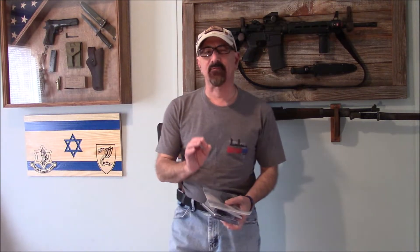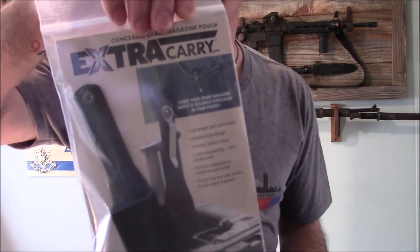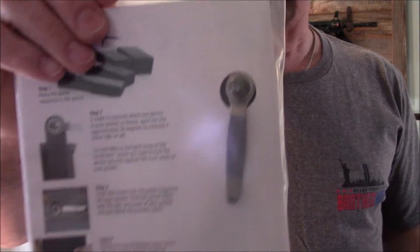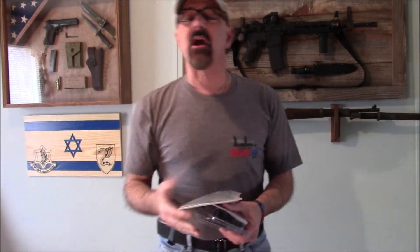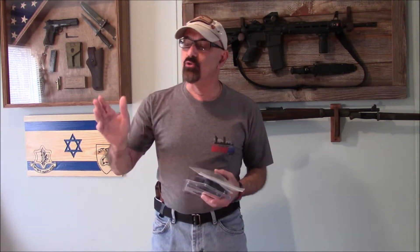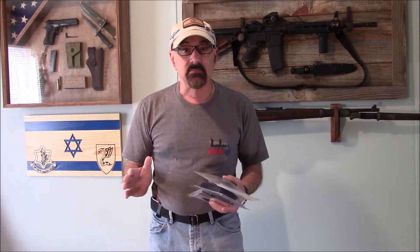Hey people, Gotti Edelman here with a different type of review. You may recall about a month ago I did a review on a magazine holder from extracarry.com, designed to be worn in your pocket and look like nothing more than a pocket knife. I was rather excited about this, but during that review I made a comment along the lines of why didn't somebody else think of this sooner. Well, shortly after that review went out on my Facebook page, YouTube, and my website, I received an email from an owner of a company who said wait a minute, we did think of this.